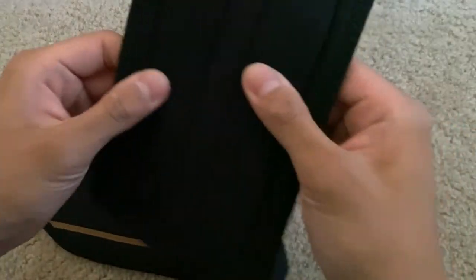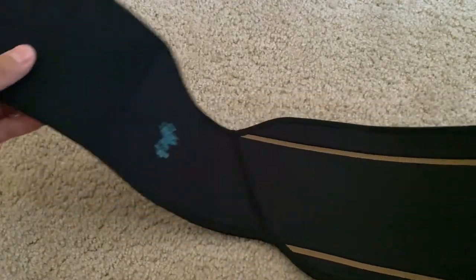Looking at this part of the belt, you can see it has nice solid padding right here, which provides extra comfort — which is never a bad idea.